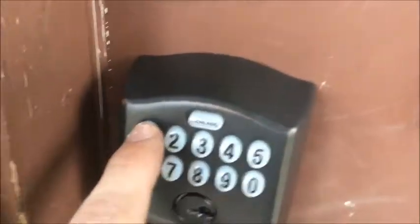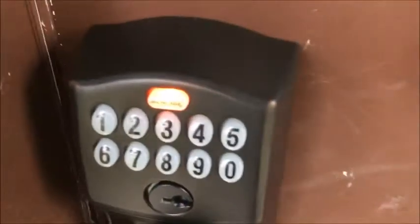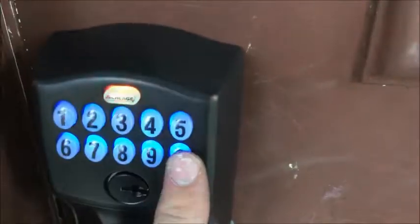To change the programming code, enter your six-digit programming code. When the Schlage button turns orange, press it and then press the three key. Enter your new six-digit programming code — we're going to make it all zeros, six zeros.